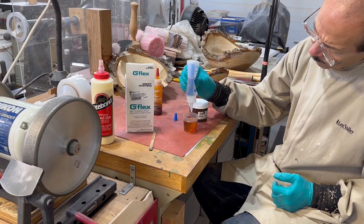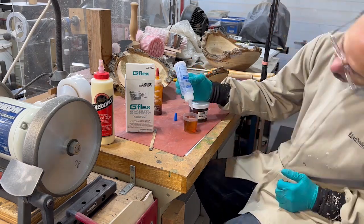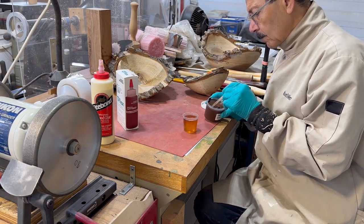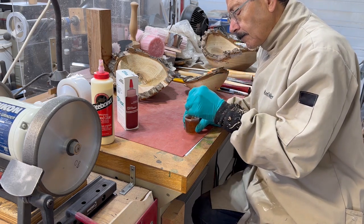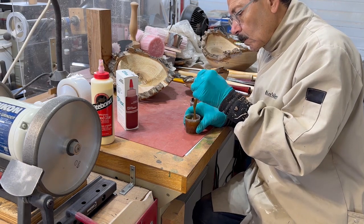I did consider using some yellow carpenter's glue, but in this case I think epoxy would be a lot better. So I used some epoxy, colored it brown, and put some thickener in it so that it wouldn't run too much. That's the solution I used to glue that bark back on.